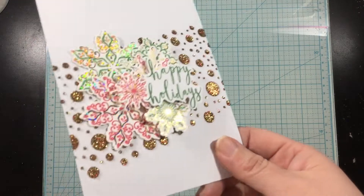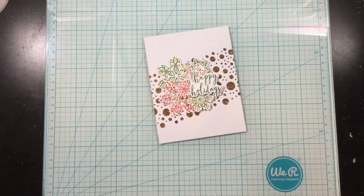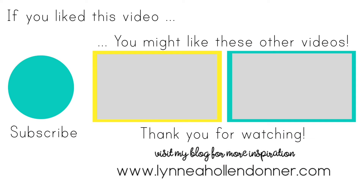Thank you guys so much for watching this video. Remember that all of the ThermoWeb products I used are listed and linked in the video description below. I hope you like this holiday card — I will see you again soon! If you liked this video and you'd like to see more from me, please hit that subscribe button. Bye!